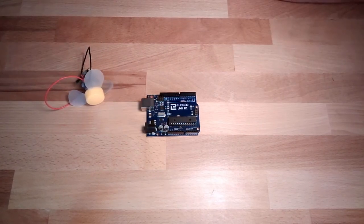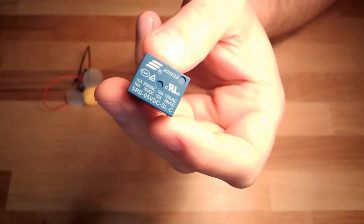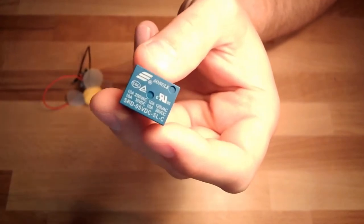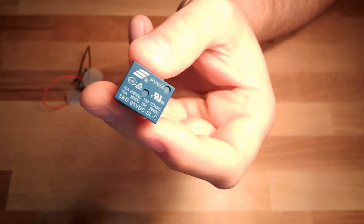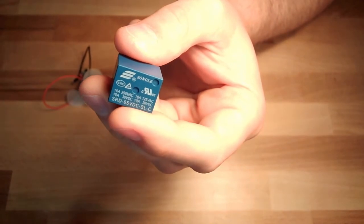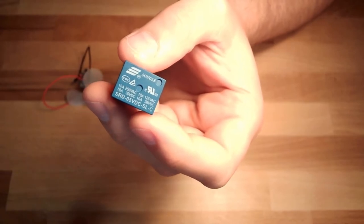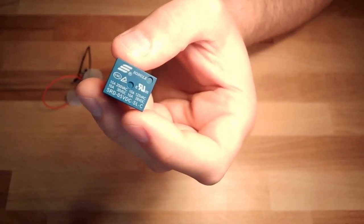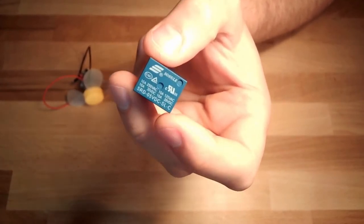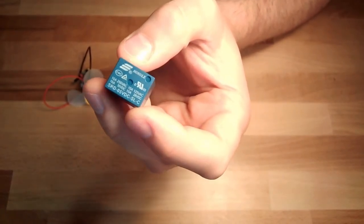One thing we can use to turn on and off bigger loads is this here — a so-called relay. This relay has a 5-volt DC coil voltage and can switch up to 10 amps. Since 5 volts fits our Arduino, this is something we can use to switch bigger loads.